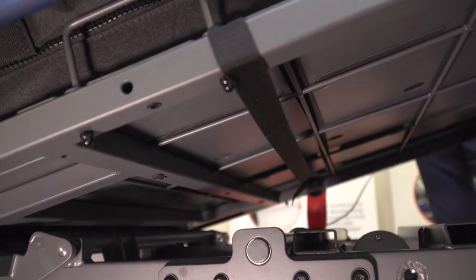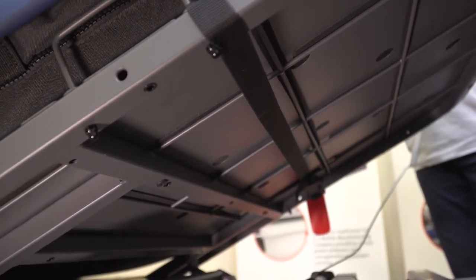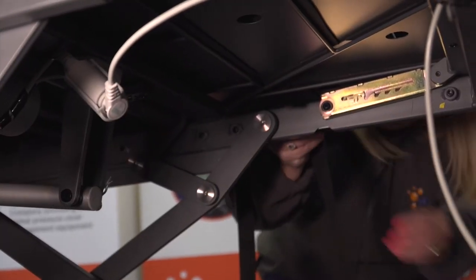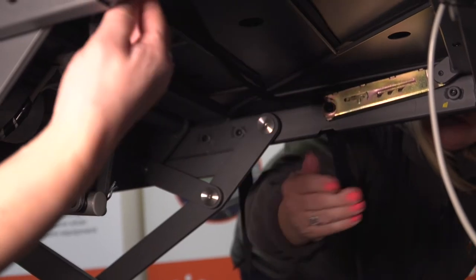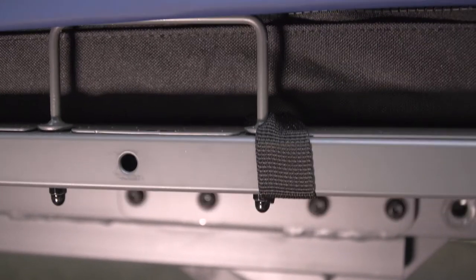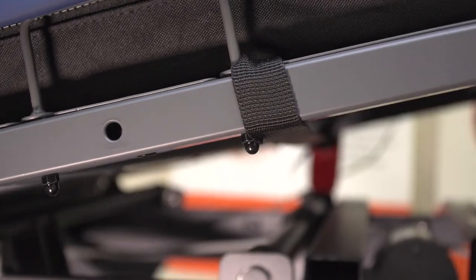Upon installation, it's important to ensure that the securing straps are attached to the moving parts of the bed frame — for example, the knee break and the backrest. Never secure the straps to the outer edges of the bed frame, as this will damage the mattress and the bed.